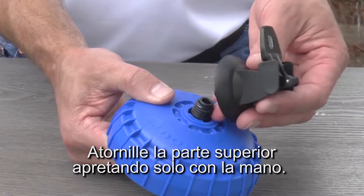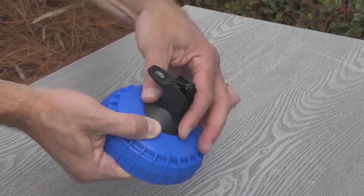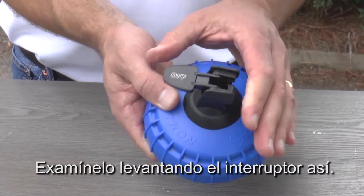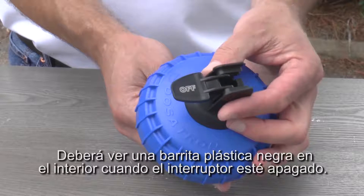Then carefully twist the upper portion clockwise and hand tighten. Test it by flipping the switch like this. You should see a black plastic rod sticking out when the switch is off.